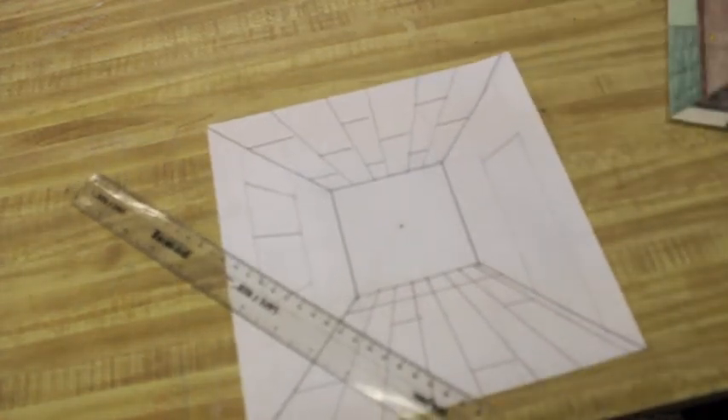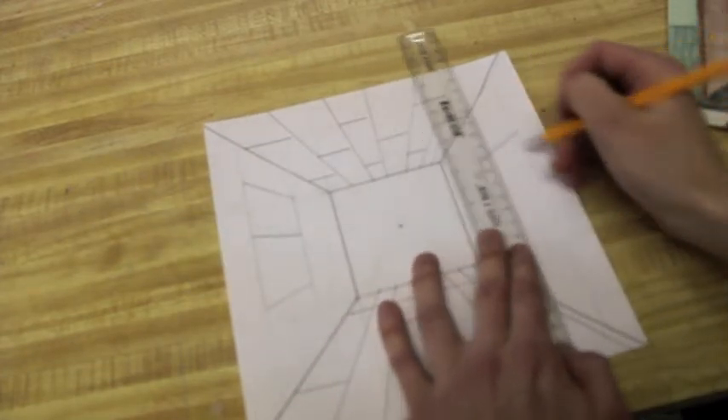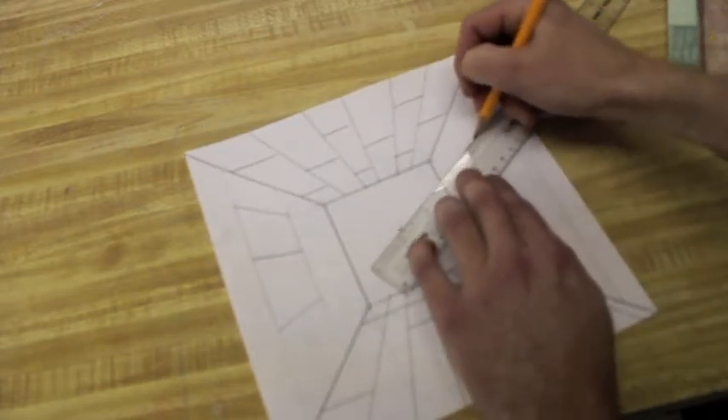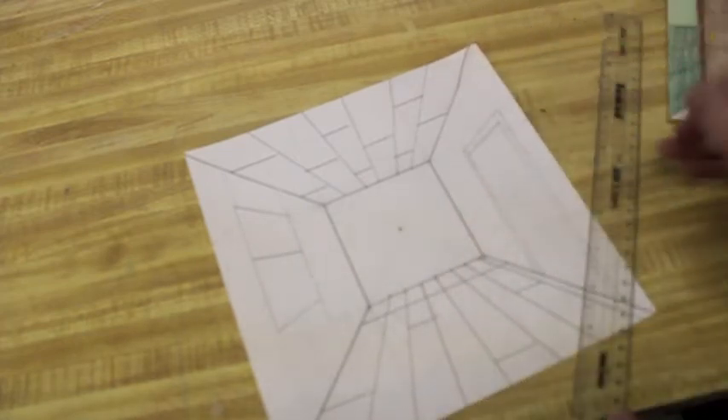You can also add furniture. You can collage in your own pictures if you want to add things like door frames. Some people like to put doggie doors and windows on their actual door — just go to the vanishing point and make your line. You can add tons of stuff on here — it's really limitless in what you can do.